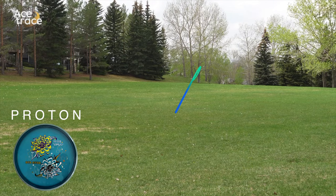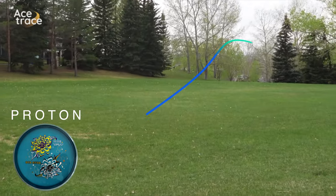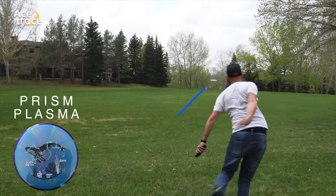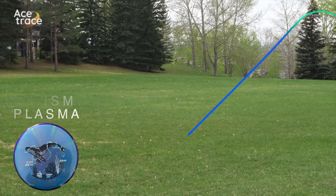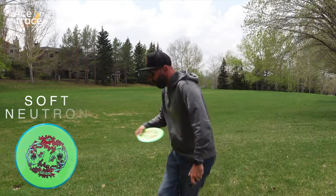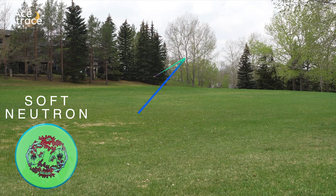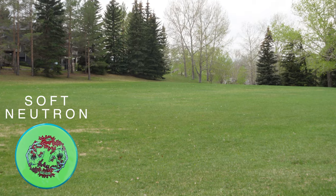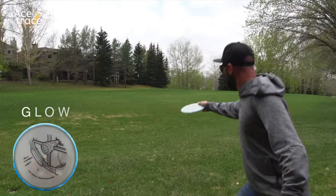Next up is the Proton — this surprised me. It was not as stable as I expected. I could put it on a flat to slight anhyzer release and it really held that line, just coming out barely at the end. Next up, Prism Plasma — a little turnover line, and it just dips back with fade at the end. Next, Soft Neutron — I did not expect this. Pretty flat release and quite a dependable fade at the end. Again on this one, pretty flat, and it was quite stable — it dips back in at the end.